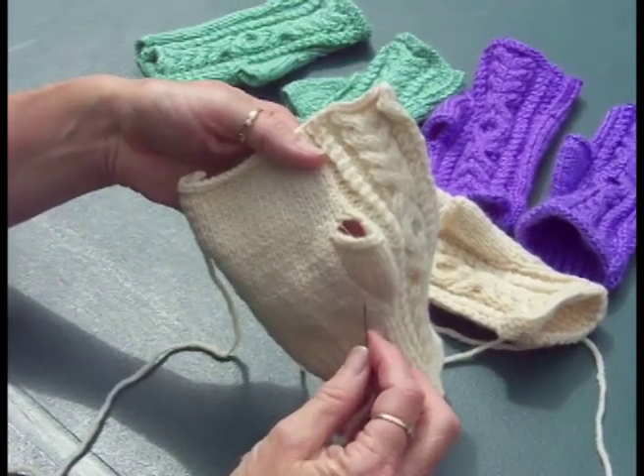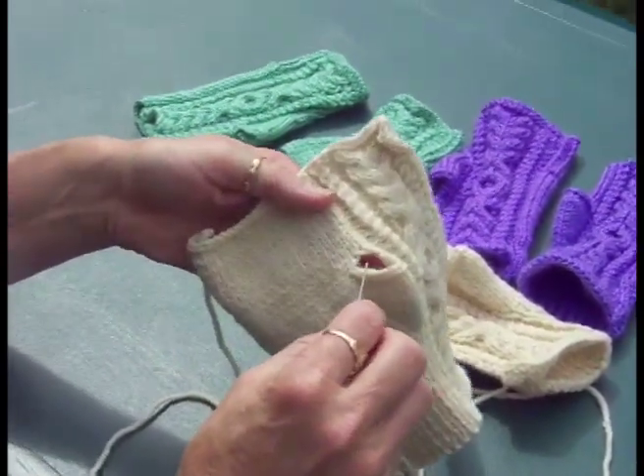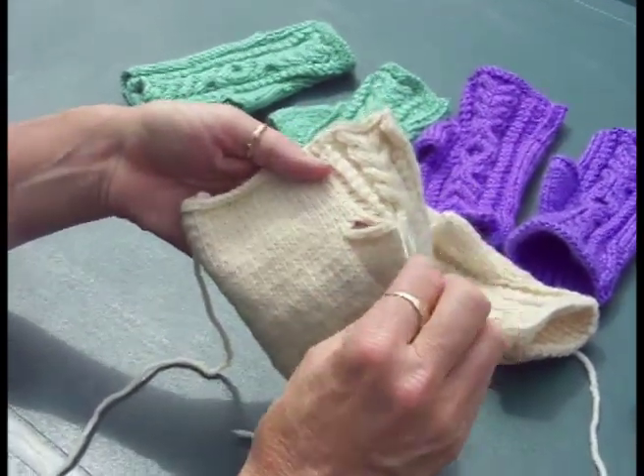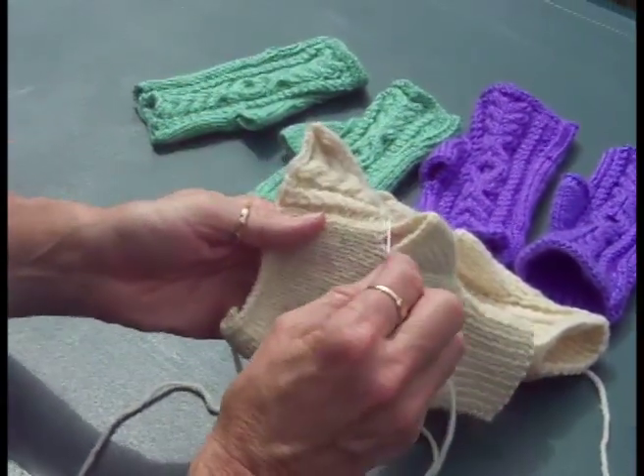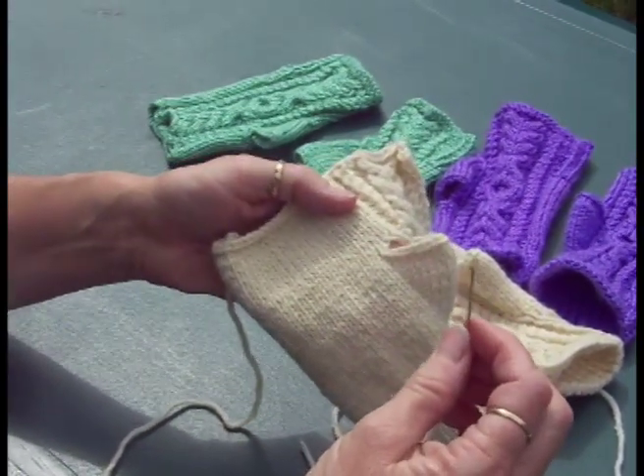Now I'm going to show you how to put a nice finish on your shrug's thumb hole area. As you can see, when you cast it off, you have a nice looking chain stitch here, but then there's this raw edge. So to make that look nice, we're going to do an embroidery chain stitch.